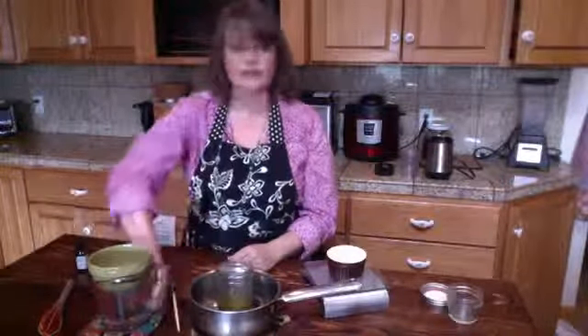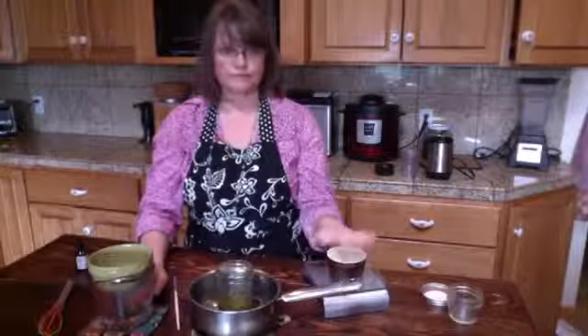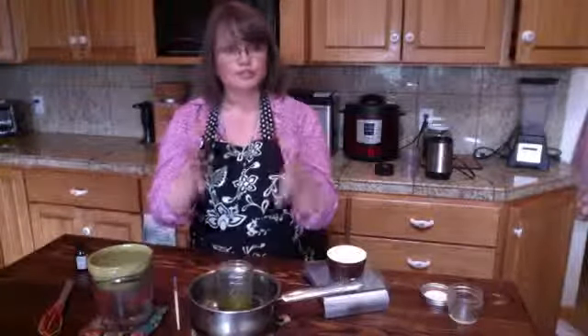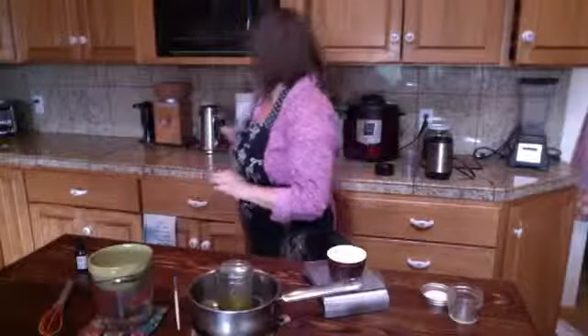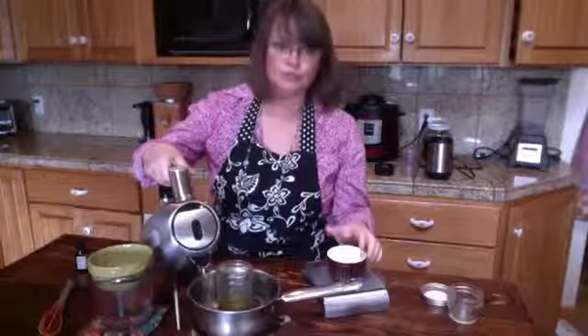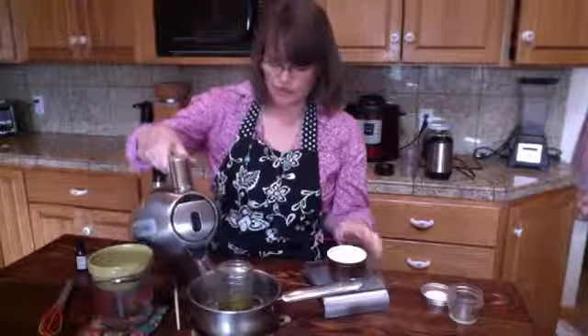This emulsifying wax works just fine. The other important thing is to make sure your oil and emulsifying wax combination is the same temperature as your water — usually around 160°F. I warmed them up in advance and I'm going to be adding some boiling water here. Normally you would be doing this on the stove.